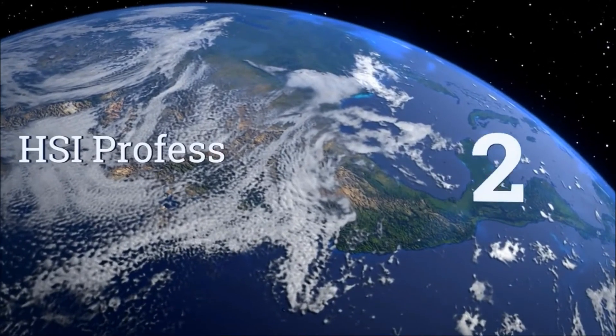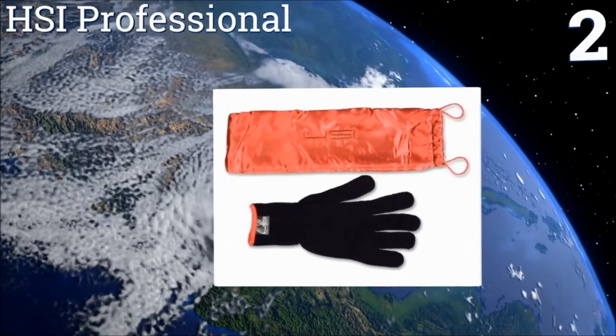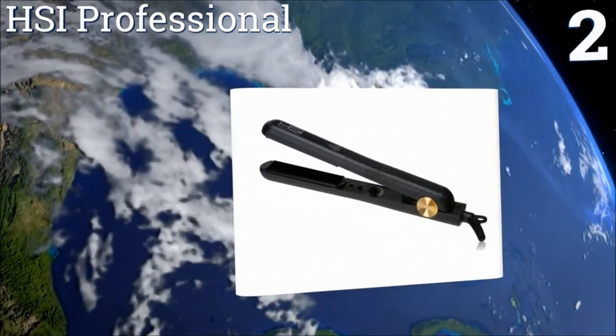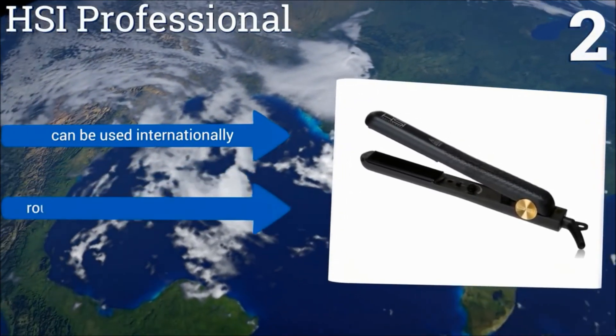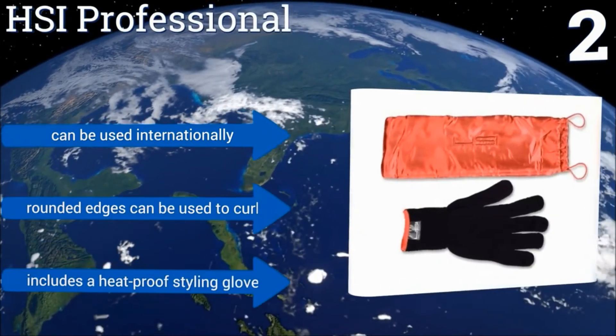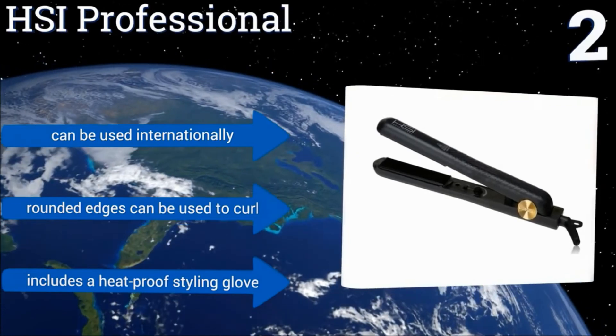At number 2, the HSI Professional features tourmaline ceramic plates that distribute heat evenly for silky, smooth, straightened hair, and it has adjustable heat settings that suit all hair types. Overall, it's a perfect balance of price and performance for most consumers. It can be used internationally, and its rounded edges can be used to curl hair. It includes a heat-proof styling glove.